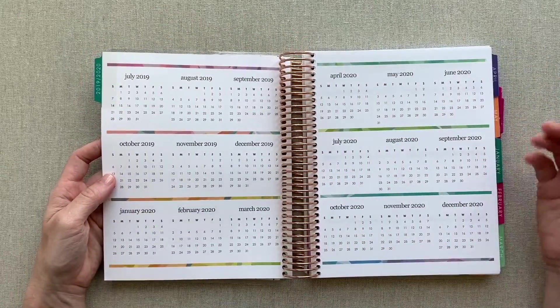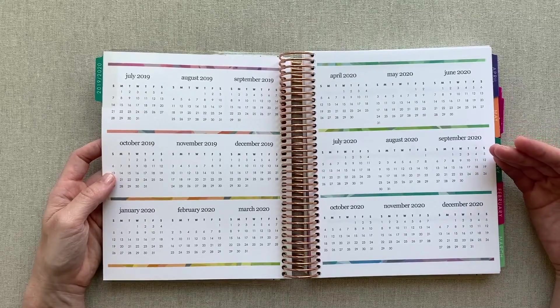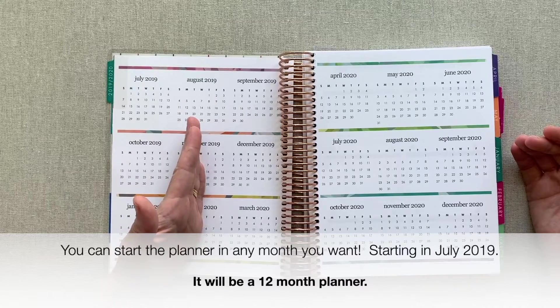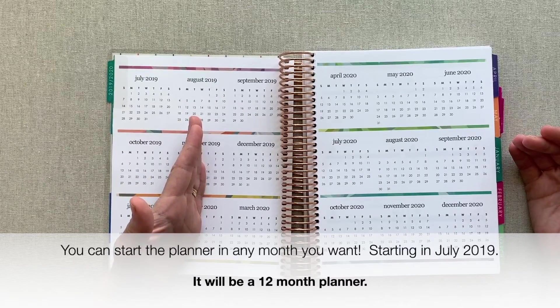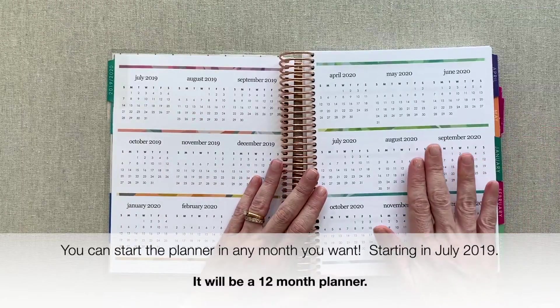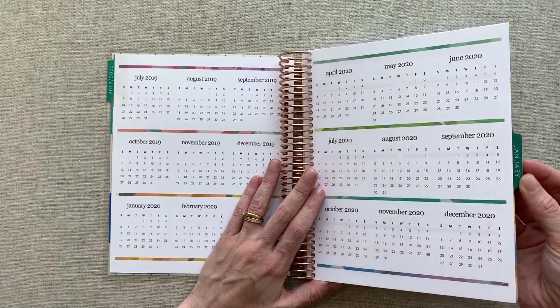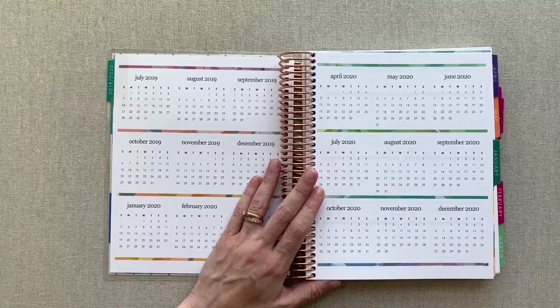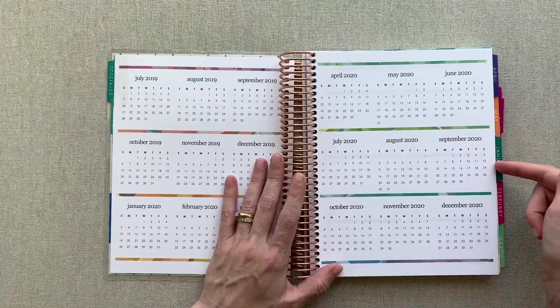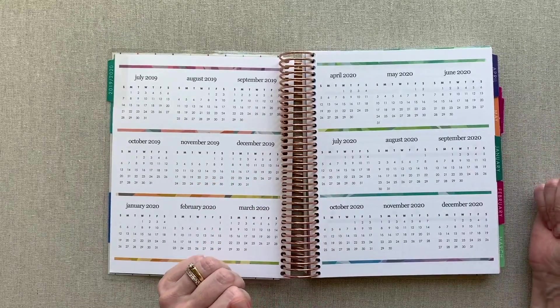Then you have your year at a glance. This planner can be made to start in any month starting in July of 2019, so you get to choose your start month, which is awesome. They have made it so customizable. This planner that I was sent starts in January, which is great because the Deluxe Monthly I'm using for my budget planning and spend tracking is actually a calendar year — so that worked out perfectly for me.